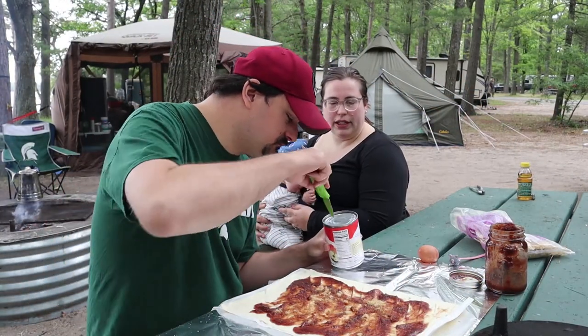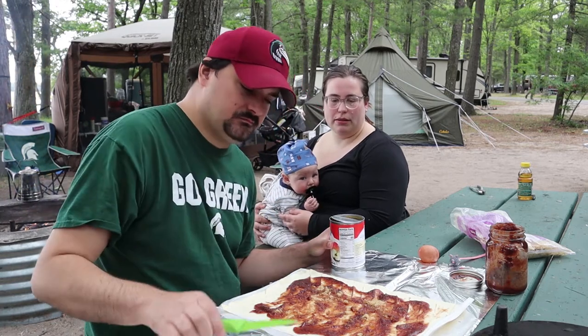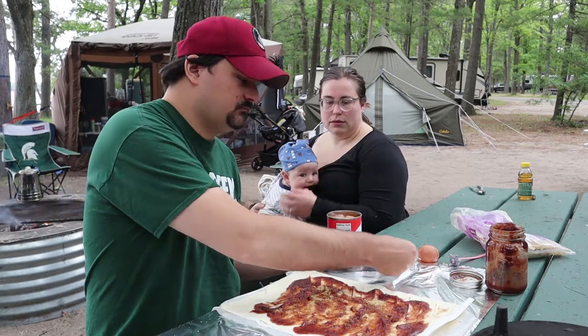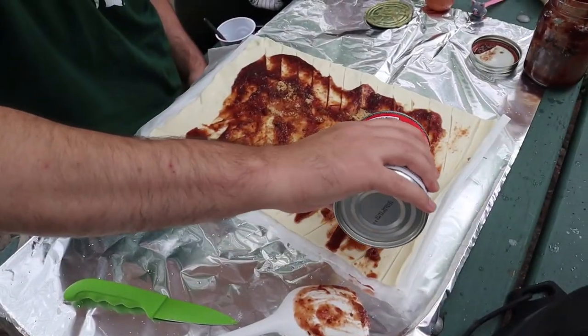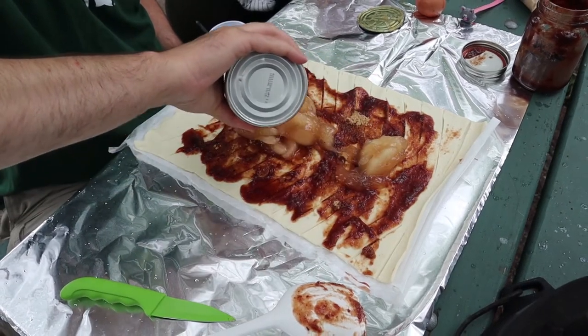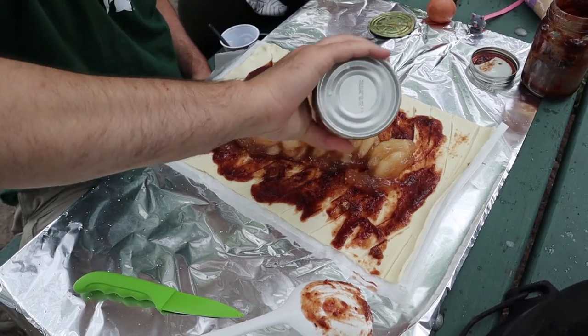Next, you're going to take that apple pie filling and just pour it down the center. Don't go onto the slices that you made.